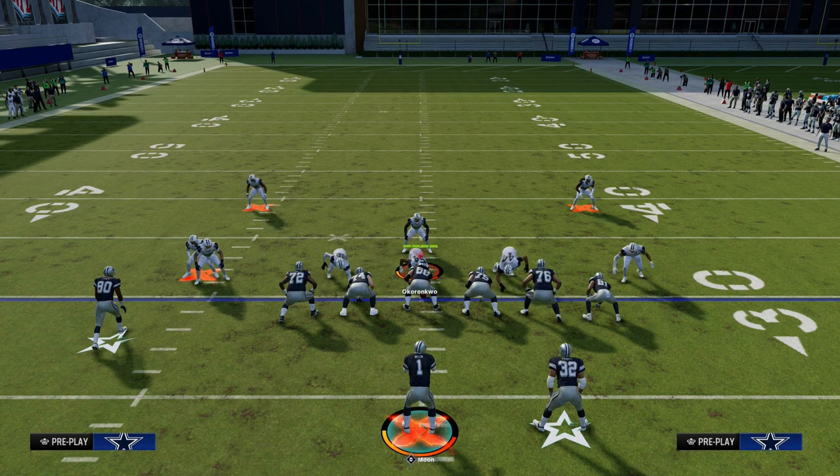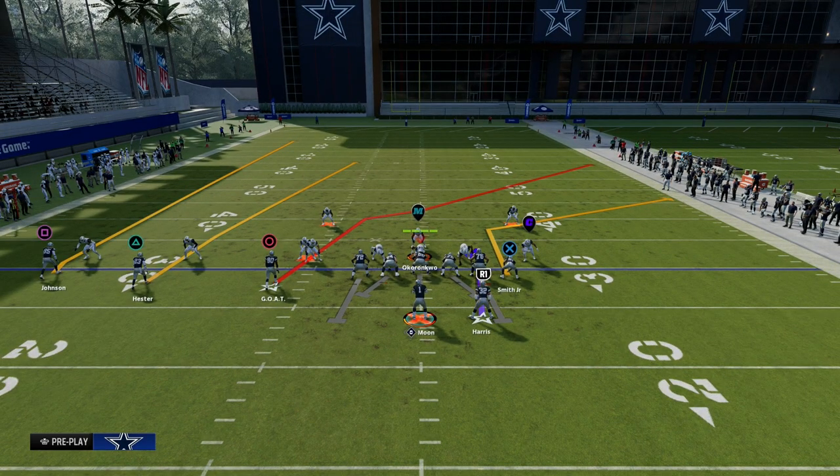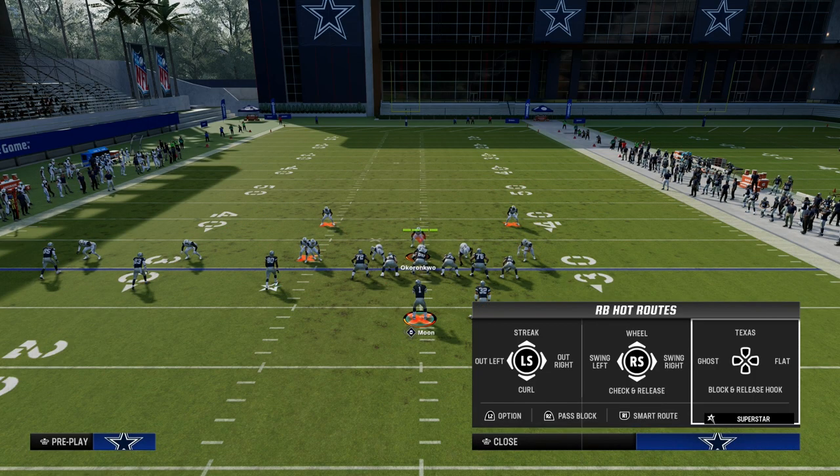I want to show you real quick why this play is so good. It's because all of the routes are going to run themselves open against a variety of different coverages. The only adjustment to this play is we're going to put the running back on a Texas pattern.